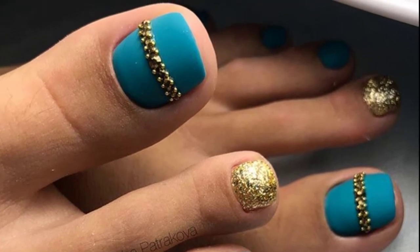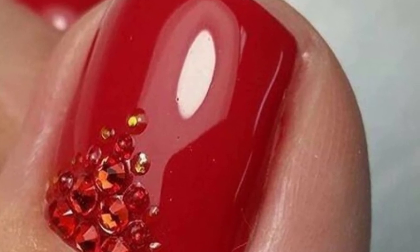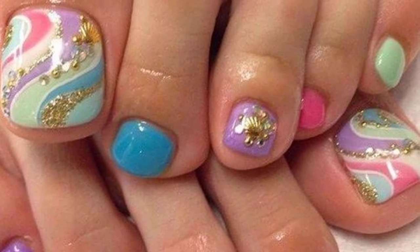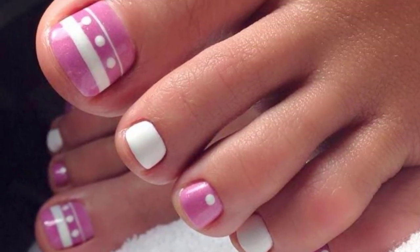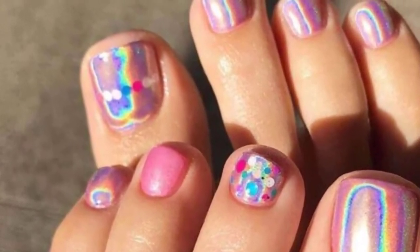Flaunt your gorgeous toenails with this popular bright red base color. This color will make you look amazing in the warm weather. The design is simple and easy to craft — paint a red base coat on every toenail, then glue rhinestones on the bigger toenail to create a design, and finish with a top coat.